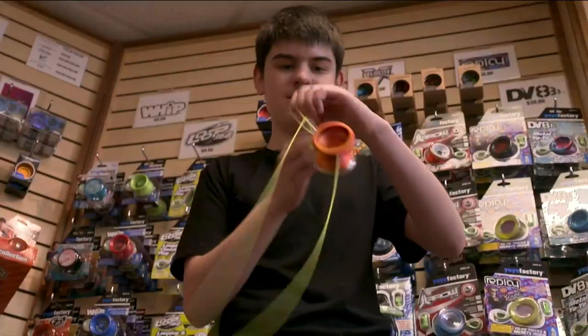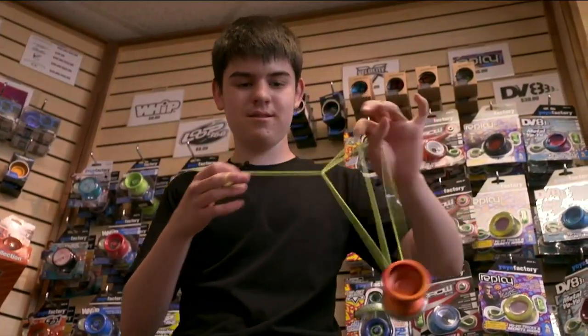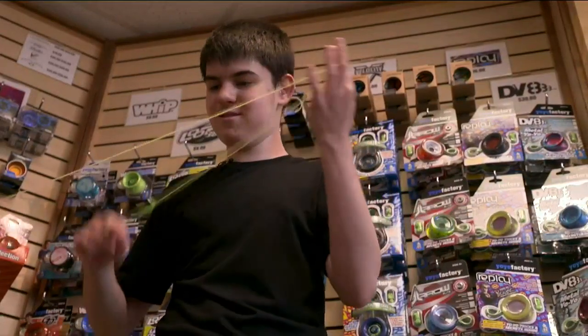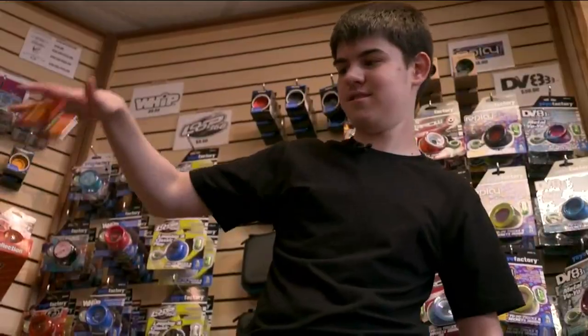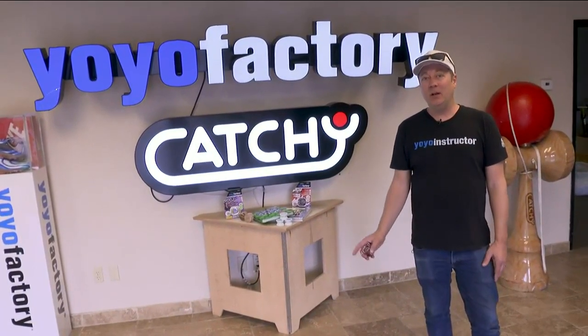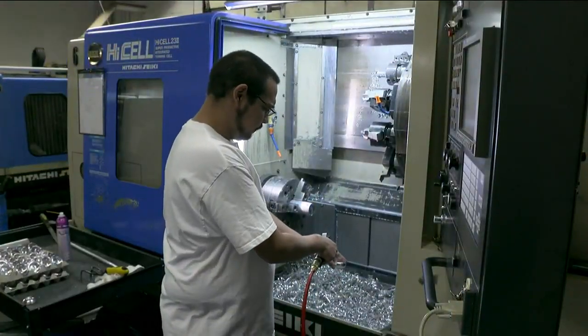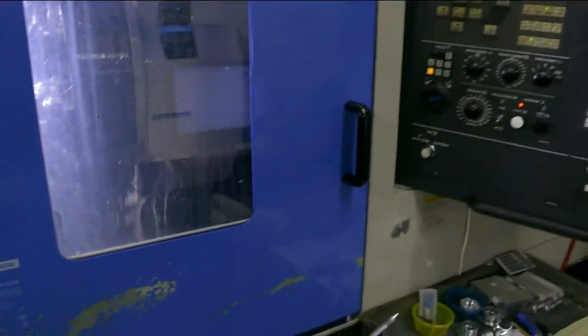This is the pure joy of yo-yoing, but there's also an art and a real science to making the next generation of the greatest yo-yos. Welcome to the Yo-Yo Factory, located right here in Chandler, Arizona. I'm going to take you on a quick tour — call it a peek behind the curtain to see who's really pulling the strings.